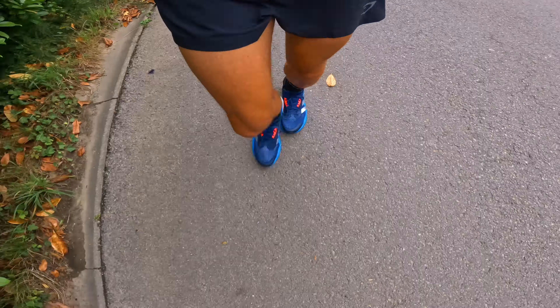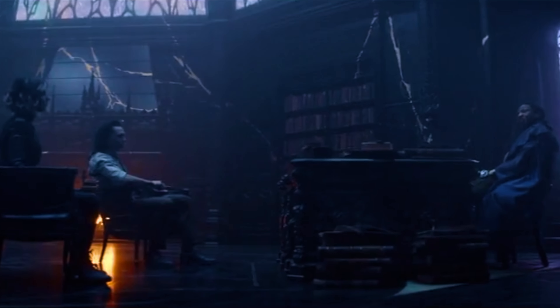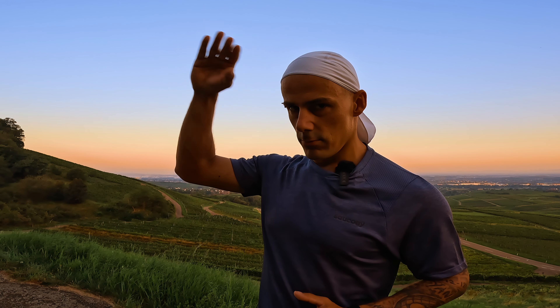Once we got back home I immediately laced up my shoes — the Adidas Solarglide 4 ST — and went out for a 1.5km run. Yes, I was in pain, it was not easy. I noticed around kilometer four that the ankle was starting to hurt more than my quads, so I knew the foot was getting tired. At kilometer five I said game over.